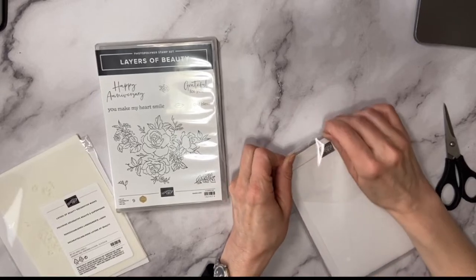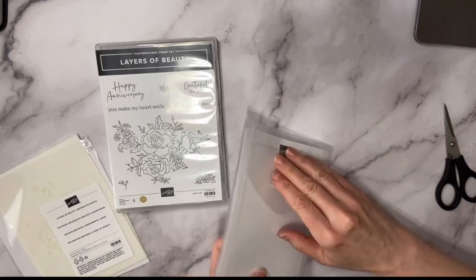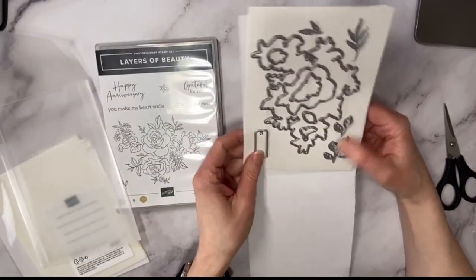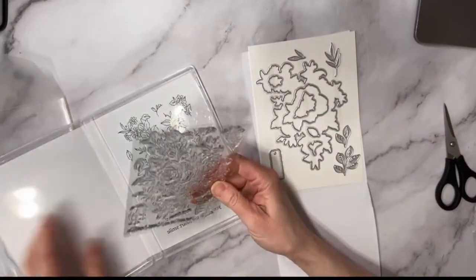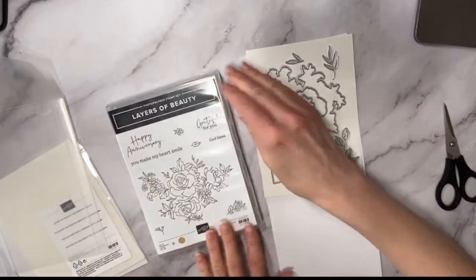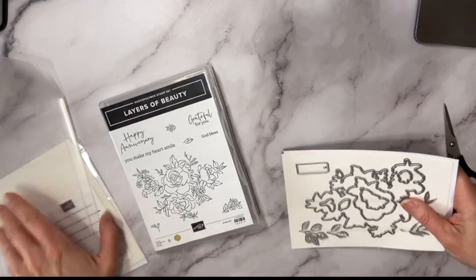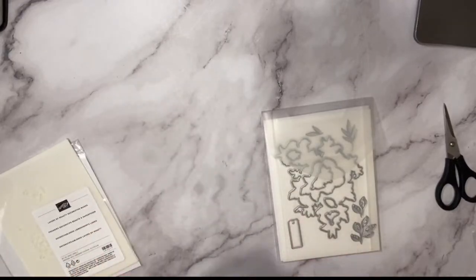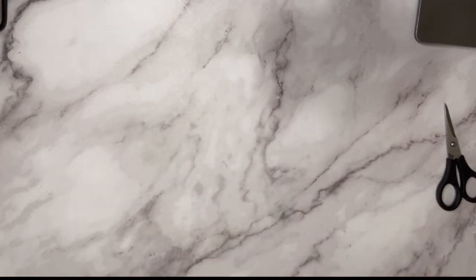Let's see what the dies look like — this is like Christmas! I got this on Thursday and I thought I should do an unboxing before I tear it all apart. Look at this cute little tag — you get some leaf shapes and a big die that cuts out the whole thing. It's a pretty big size. The sentiments include 'anniversary,' 'grateful for you,' 'God bless you,' 'make my heart smile,' and 'happy anniversary.' Super cute — love that bundle!